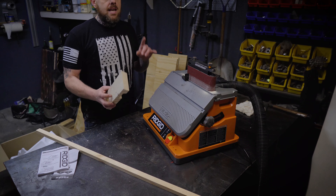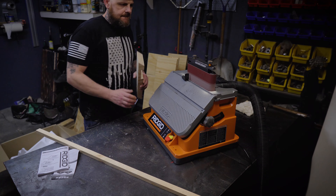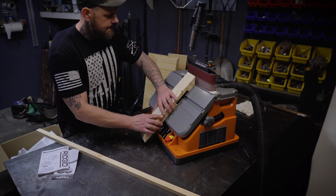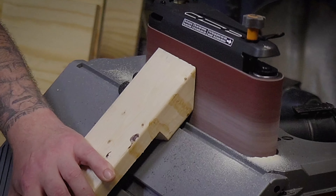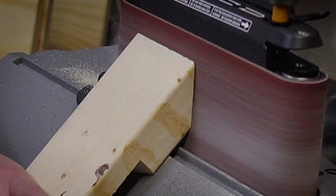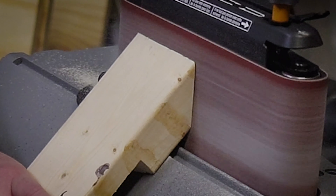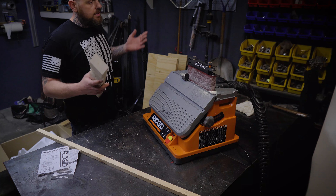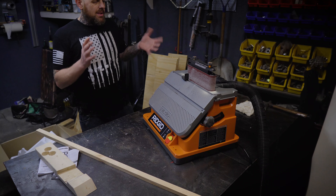I'm going to go ahead and try to sand this at an angle and see how good it does. It looks pretty good — pretty smooth, honestly. I'm going to go ahead and attach the spindle and run that for a second, just to see how it does.